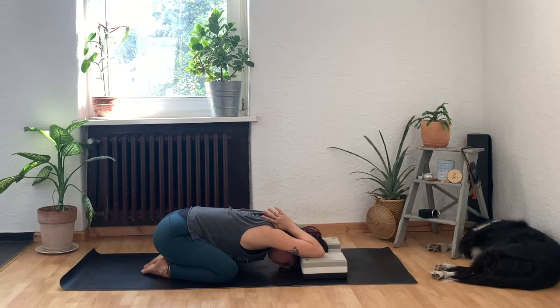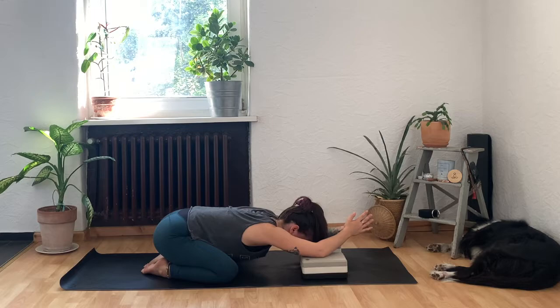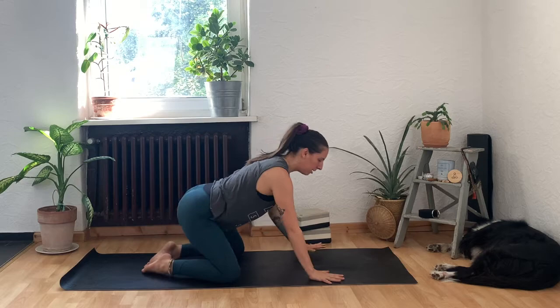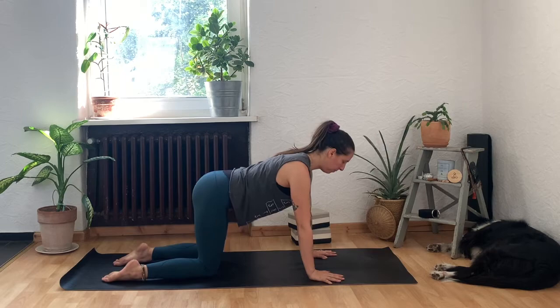We'll stay here for two more breaths. Very gently be mindful as you come out — first send your hands forward, then press down into your elbows to lift your gaze, then climb back up into a kneeling position. Move your blocks or books out of the way and meet on all fours in what we call in yoga a tabletop position.